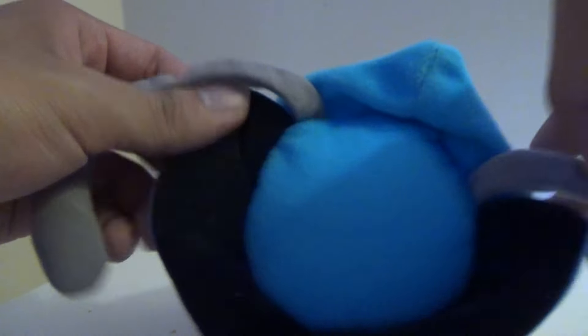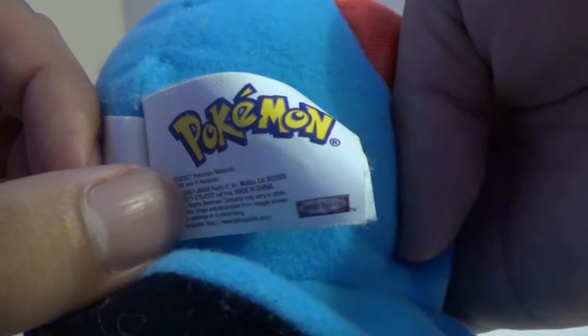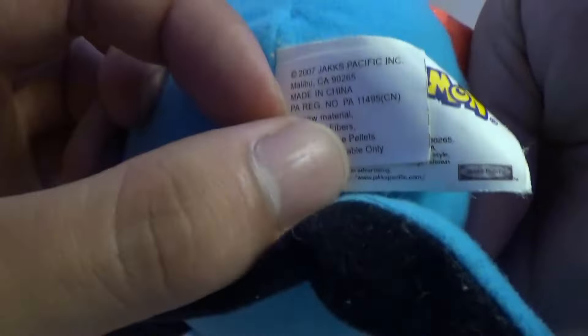Here's how he looks underneath, and there's the classic Jack-specific Pikachu tush tag. It just says Pokemon there, and just some other information.